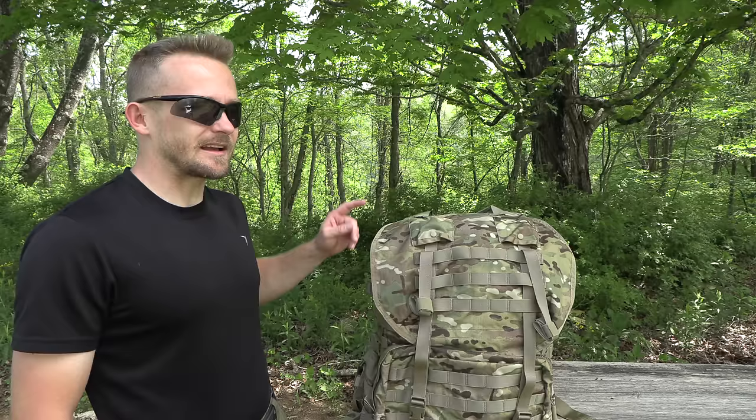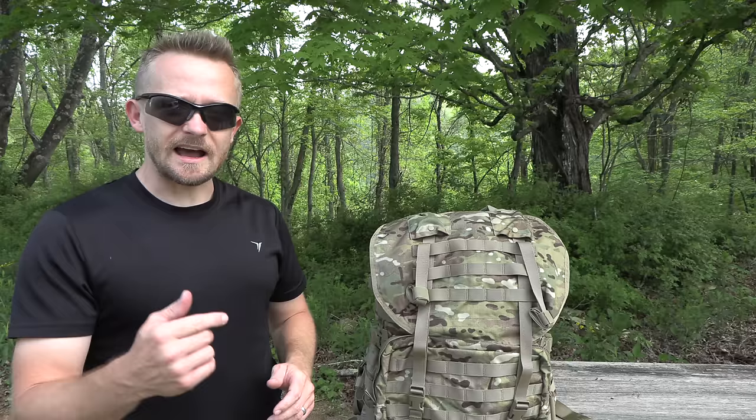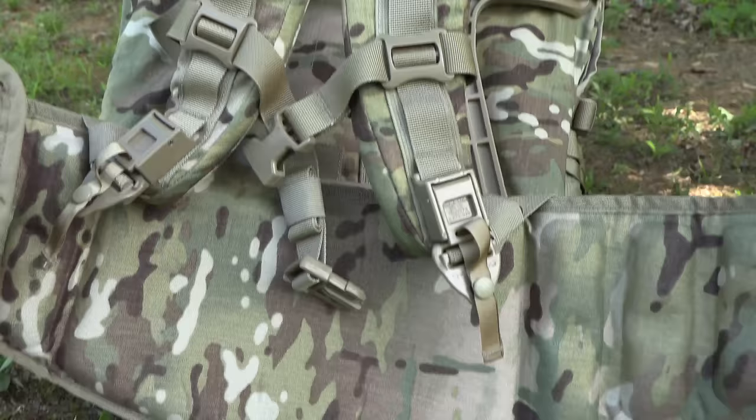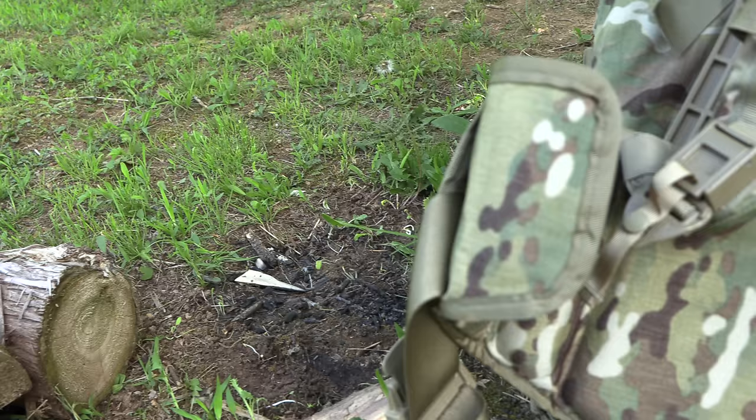A few weeks back, a viewer wrote and said that he saw this backpack mentioned in some sort of military magazine, and he asked if I had any information about it. After talking with him, I reached out to some of my military buddies to see if they had any information. Most of them did not, but I had two who had hands-on experience with this pack. Basically, what they said was that there had been multiple versions of this pack — this version right here is the latest edition, going into field testing this year. It should be in testing right now at the 82nd, and other divisions on a larger scale will be coming later.